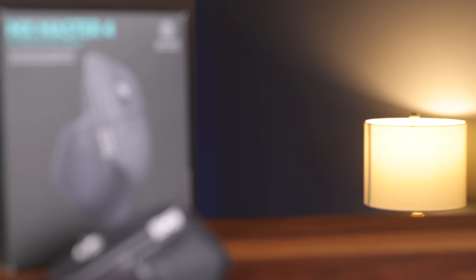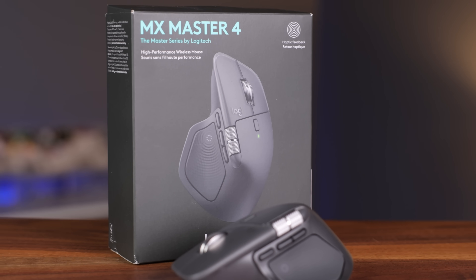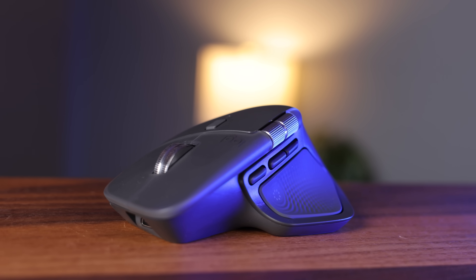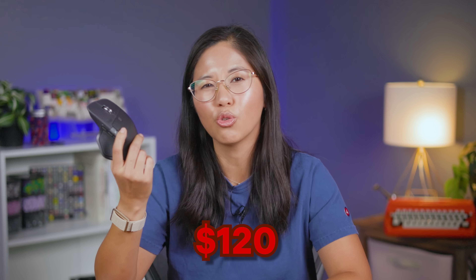And this year, they're launching their latest upgrade — the MX Master 4. Is the MX Master 4 going to make me come running back to Logitech? Or did they just make minor changes hoping that people would buy their product again? And most importantly, is the mouse even worth it at a whopping $120?